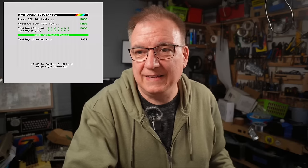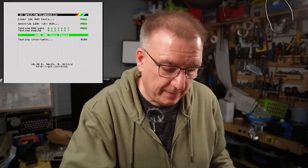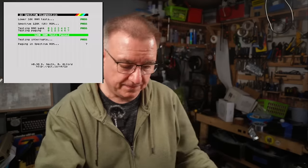Looking a bit more promising... it's happy. Testing interrupts — yes! See, it's always the RAM. I'll try and hide the smug look on the inside of my face.